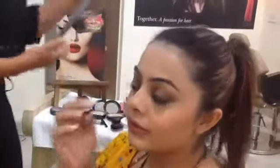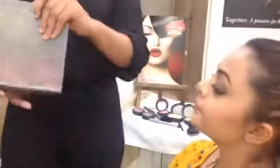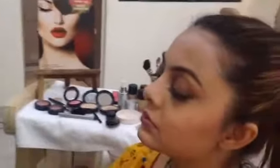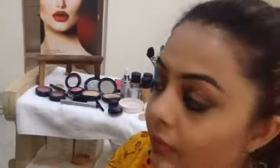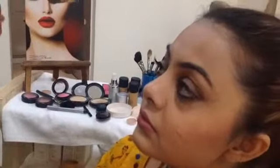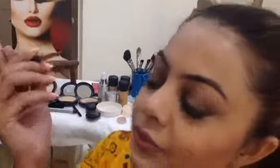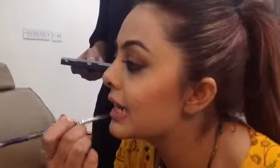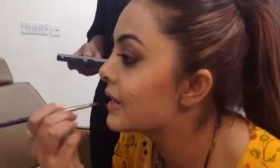Now we have this range of colours. Let's go with a little peach because it's summer. Since we've outlined it, would you like to draw it? I just have to fill it in. Because the pencil has been drawn all over, you'll find it very easy to fill it in.